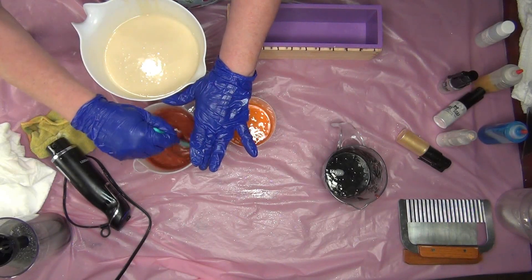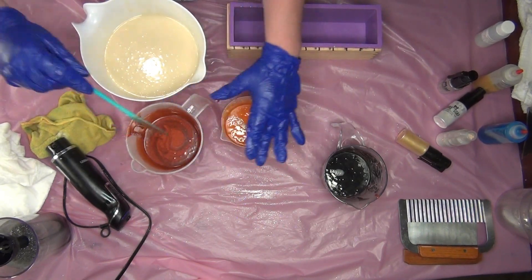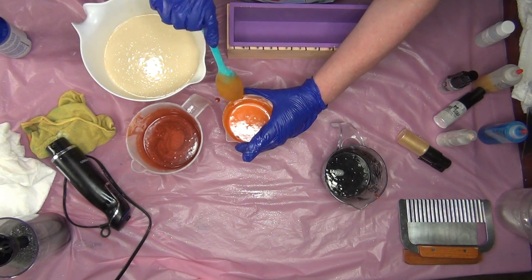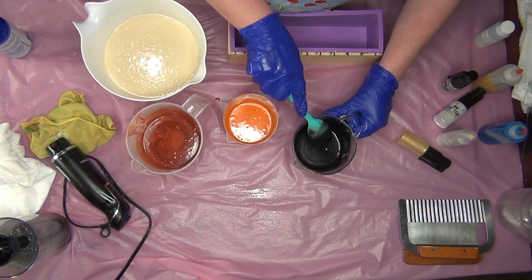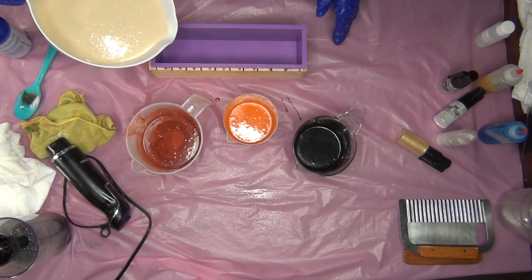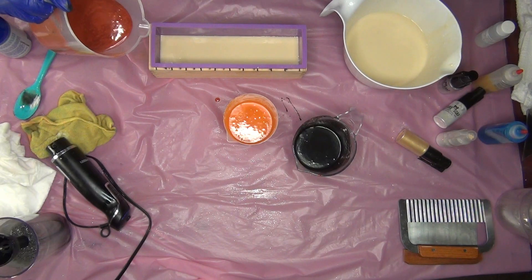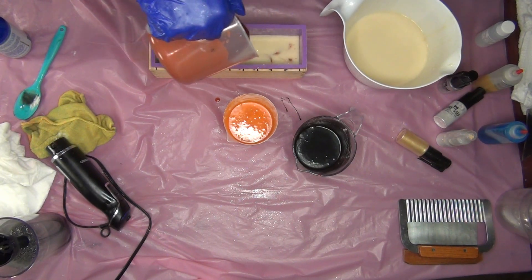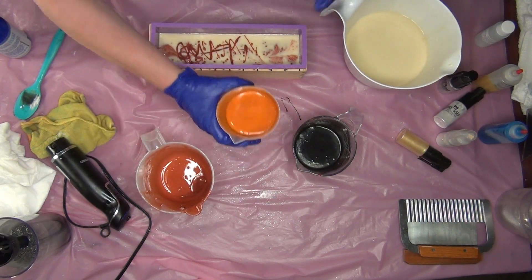White. Why did I do the red next? I'm not thinking. And finally the black. Now I think I'm going to do a hanger swirl. I'm going to get all the color in there and scrape it out in just a second.